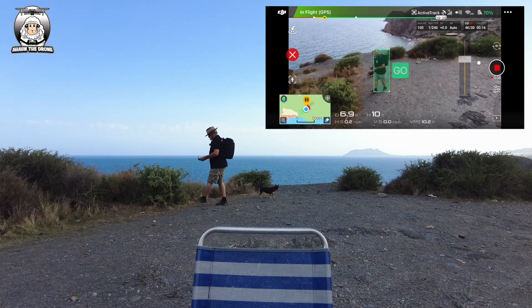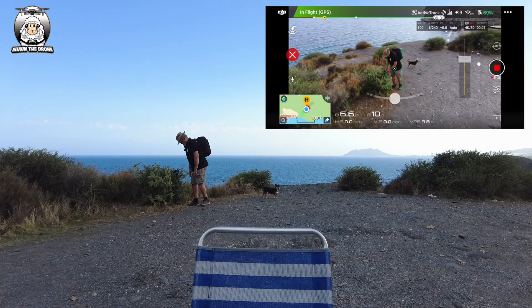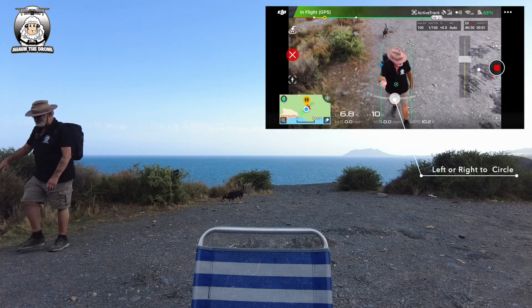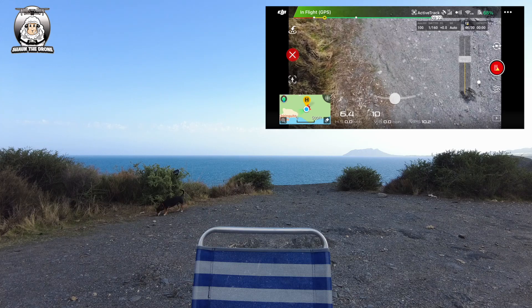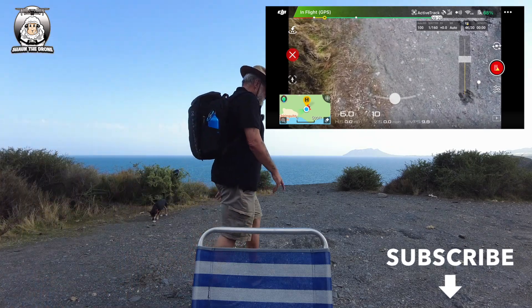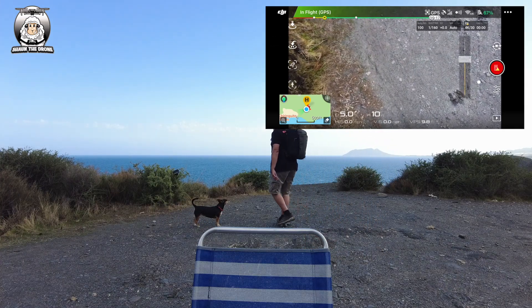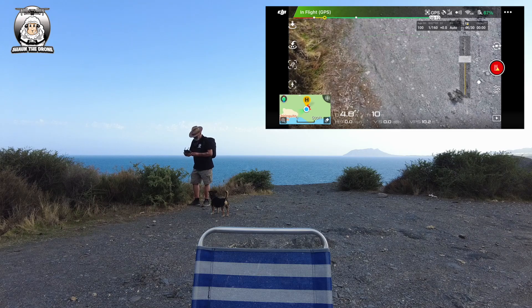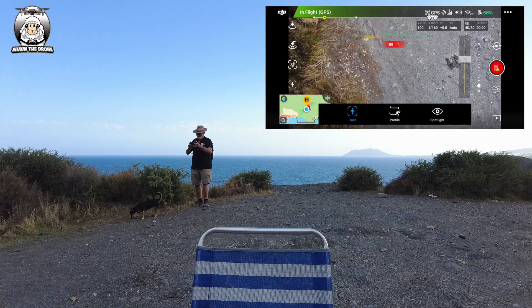I'm going to put the controller down and press Go. Okay so it goes on... it hasn't done anything. Tracking subject lost - for some reason it's lost me. Yeah it's lost me. Well, that wasn't very good was it.